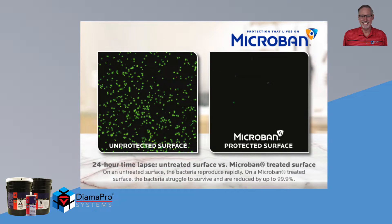A bacterial cell will reproduce every 20 minutes. The two samples below show an unprotected surface and a surface protected by Microban. On the left, the unprotected surface has multiplied numerous times, increasing the number of bacterial cells. In the same amount of time, you can see the Microban side has actually diminished over time.